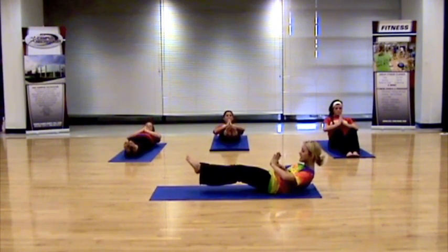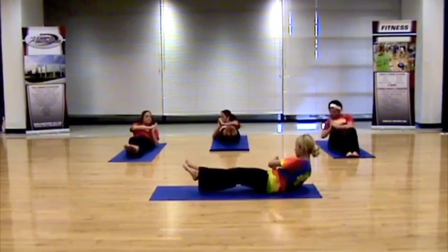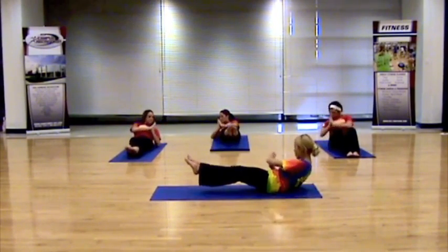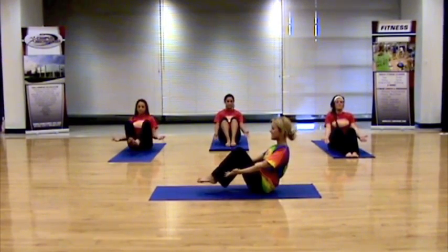Right here, you're going to give me five sets of twists. Right, left — here's two, three, keeping that core strong. Four, one more each side, and then inhale back to bow. That's it.